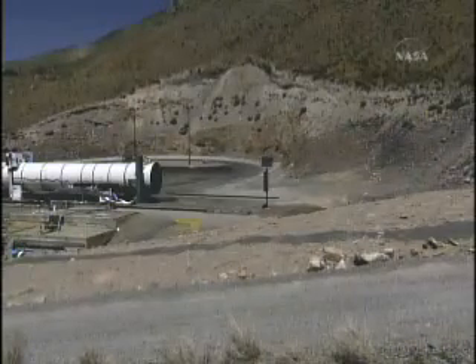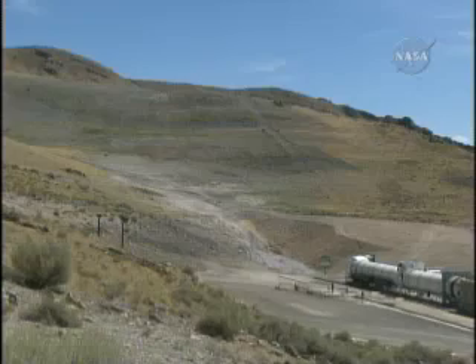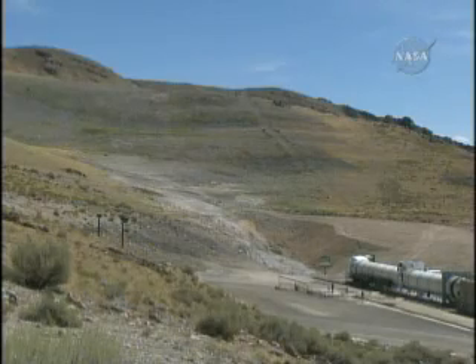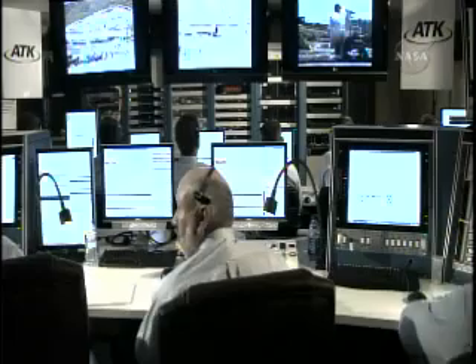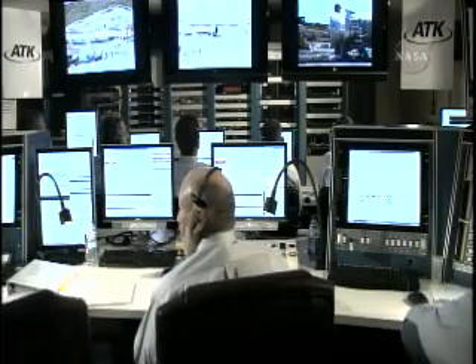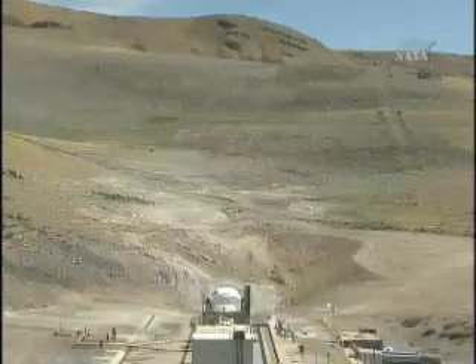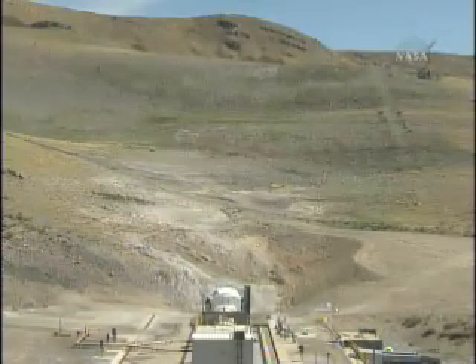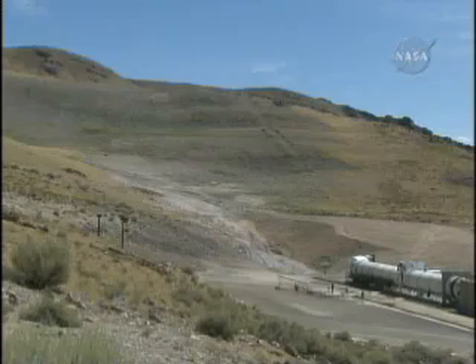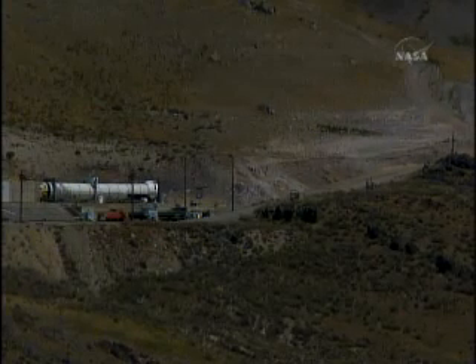We are back now looking at the Aries 1 development motor number 1. We are in a hold at T-minus 20 seconds, and we should be getting some word from central control momentarily. The flame that will come out from that rocket motor will go up and force a plume over the top of that ridge, which is about a thousand feet above the rocket motor itself — the ridge being about 5,600 feet.